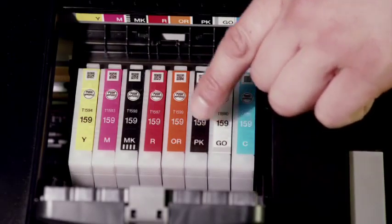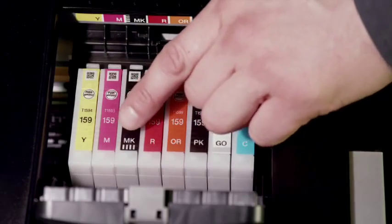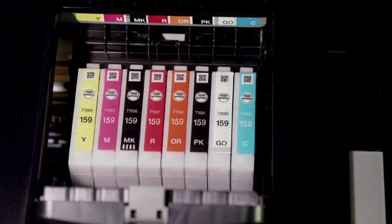Auto-selecting photo and matte black inks deliver rich blacks on matte, fine art, or glossy papers.